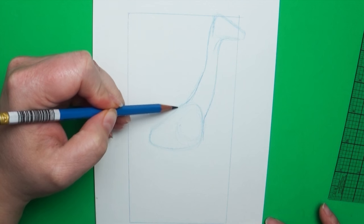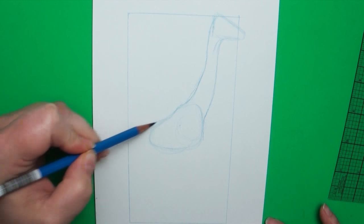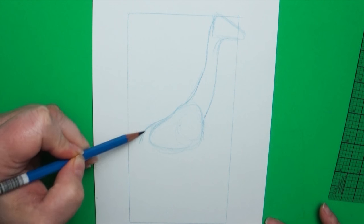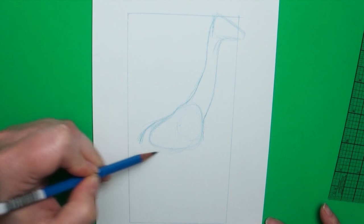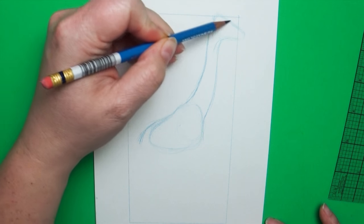Then go ahead and add the neck to connect the head to the shoulders in a nice swooping motion. You don't want it absolutely straight, but you don't want it super curved like a swan — just a very gentle curve. You'll notice that as the neck goes down it gets a little thicker towards the shoulders.